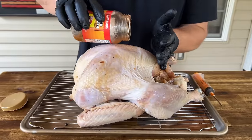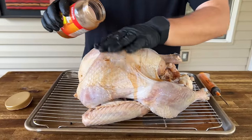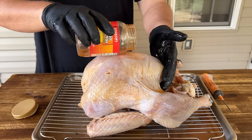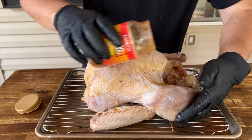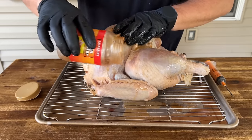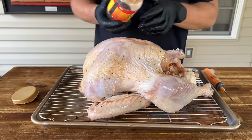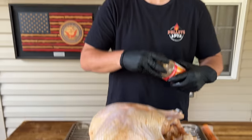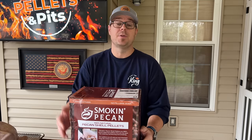After it's injected, just take the rest of the marinade and rub it all over — nice and easy — to get a good coating on there. Overnight again it goes, and then tomorrow is the smoke-fry. Before we put that turkey on the smoker, I just want to come to you normal — this is not a sponsored video, this is just me coming to you straight.